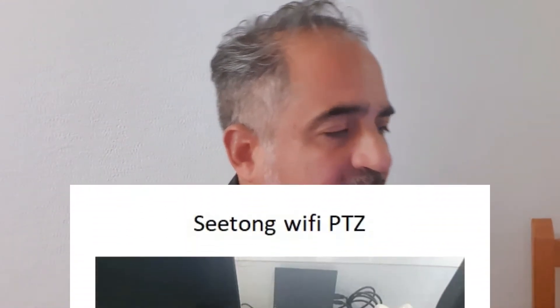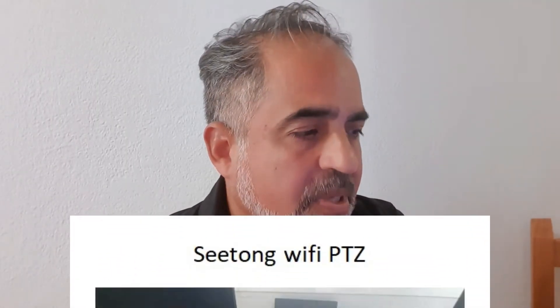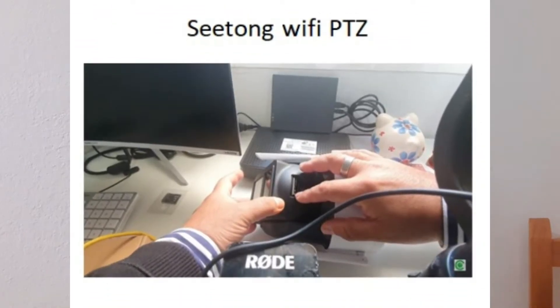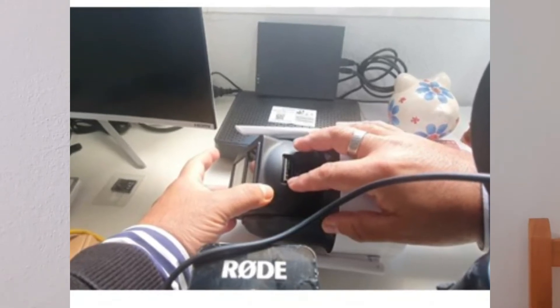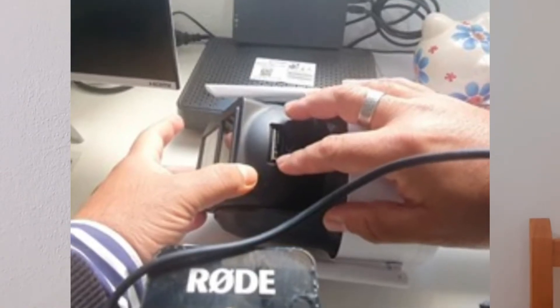Let's go to the C-Tone Wi-Fi PT set. The C-Tone family of cameras most of the time has the button located inside, besides the SD card. Remember, C-Tone promotes OnVIF and you can also work it via OnVIF or the C-Tone software. In this case, besides the SD card is the place where you can locate it. In the case of the PT set, it's located over there.